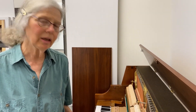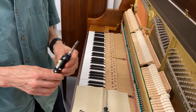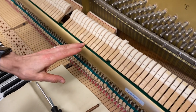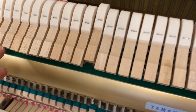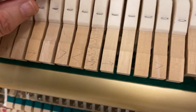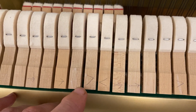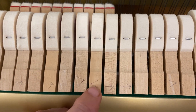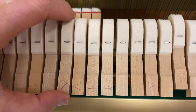I'm going to correct some hammer angle. With hammer angle, you look at the spacing of the hammers, and if you see any that are wider at one end and narrower at the other — you can see this one is wider here and narrower there — I put an arrow to indicate that I'm going to take this and give it a twist.